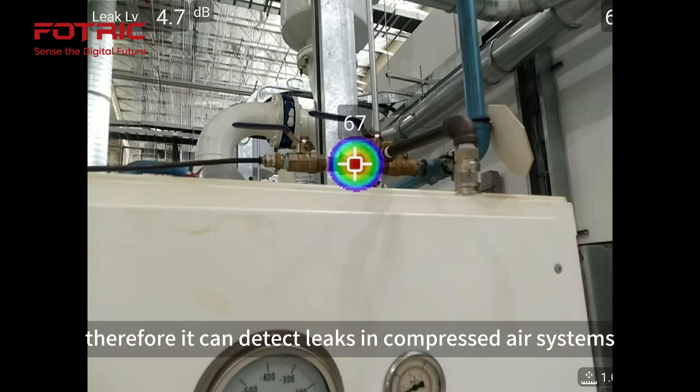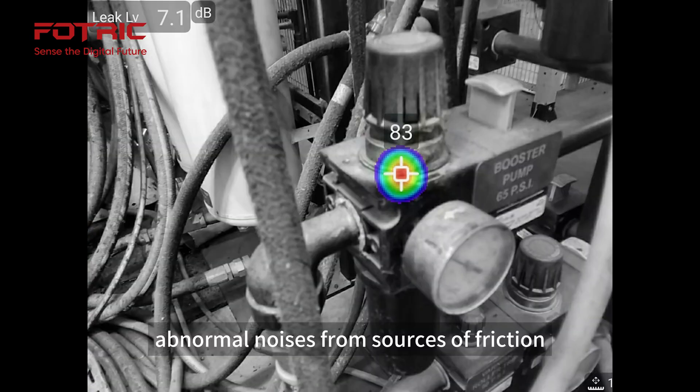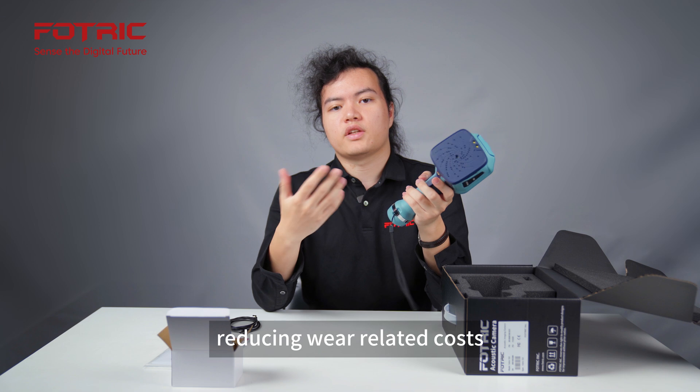It can detect leaks in compressed air systems, vacuum system leaks, and abnormal noises from sources of friction or loose equipment, thereby reducing safety hazards and reducing wear-related costs.